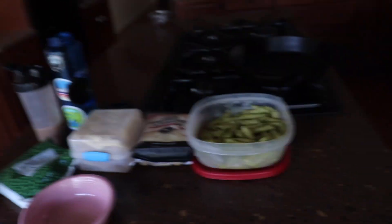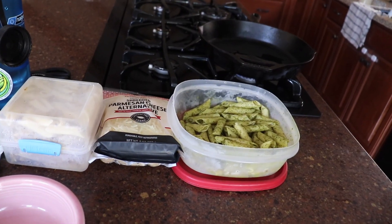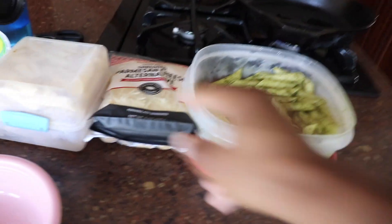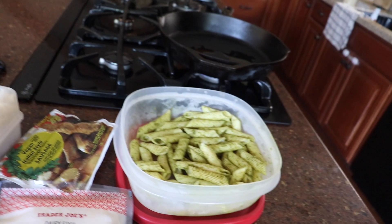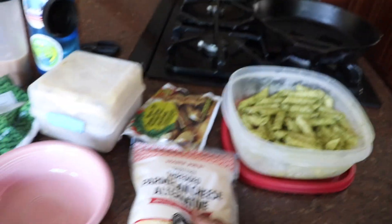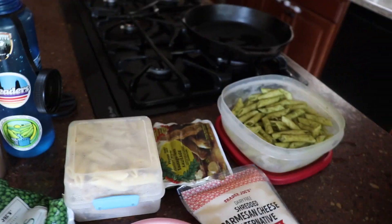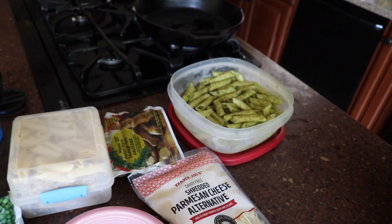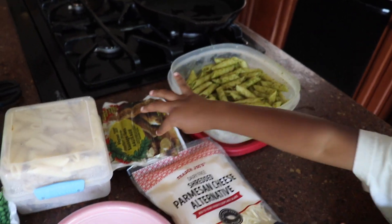Now it's time for some solid food. Hanging out with Mace, my four-year-old daughter, and we are making some pasta. Mace, what do we have here? Sausage, pasta, and vegan cheese. And then peas. We're gonna make oily pasta — sausage is a fan favorite.